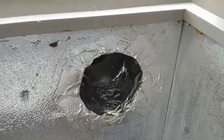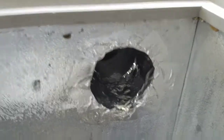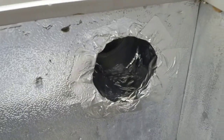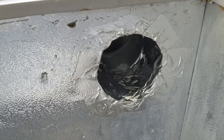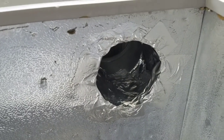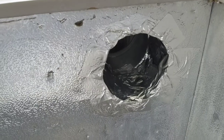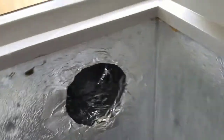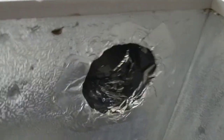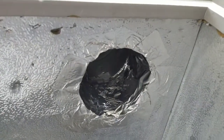I decided to wrap the inside of the hole with foil tape before putting the screen over it. There are a lot of jagged edges there and I don't want to cut the screen. I think it looks a little better too — probably overkill — but I'm going to attach the screen over the top of the hole and then tape it down.